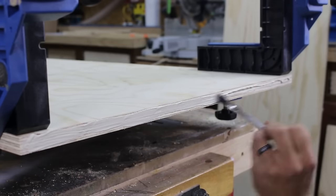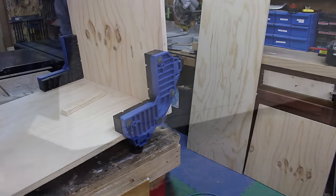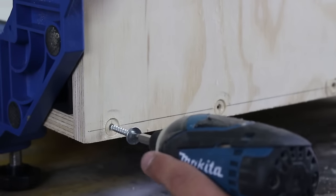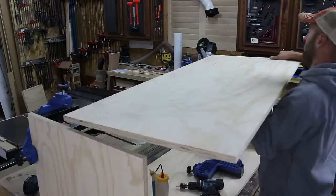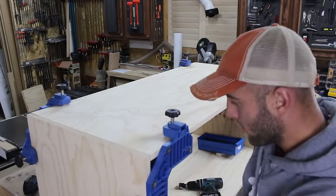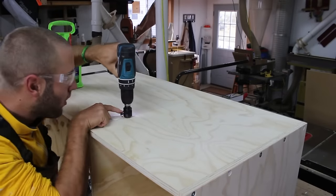With all the parts cut we can now assemble. I use a little yellow wood glue and a few corner clamping jigs to align and keep the parts at a perfect 90 degree angle. I then pre-drill and use pan head screws to tighten up the joint. With the shell complete I can insert the dividers with a little glue and pre-drill and drive the pan head screws.